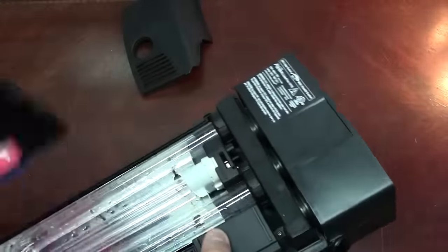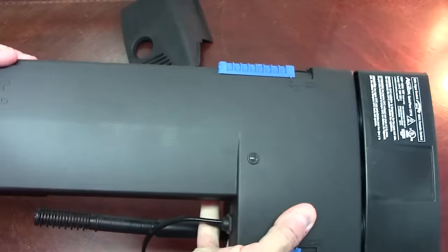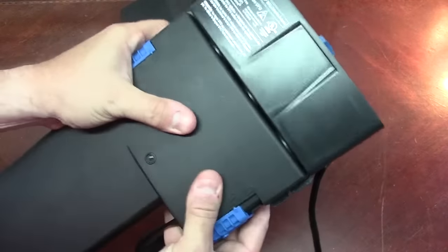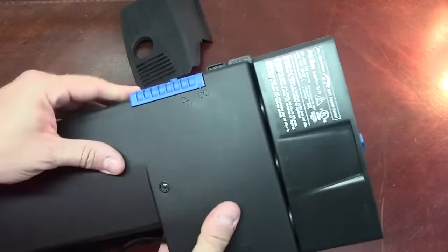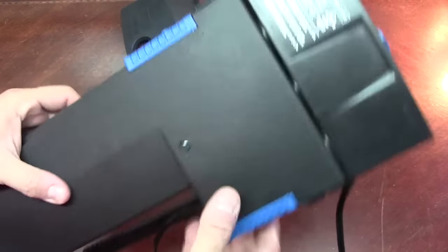It may look complicated or intimidating, but it's actually not. It's very simple to use. We slide these knobs back into the locked position and now we're good to go.